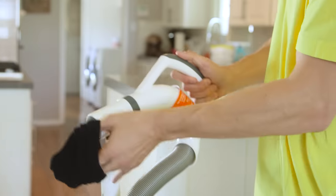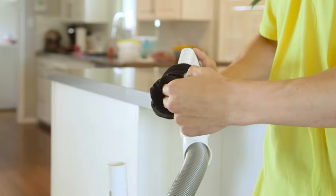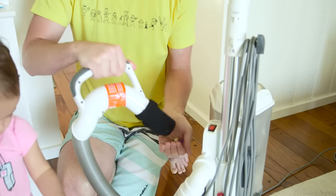Toys taking over the floor? Wrap your thin dress sock around a vacuum hose to instantly collect those tiny toys.